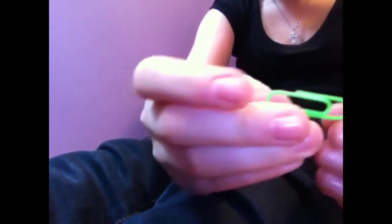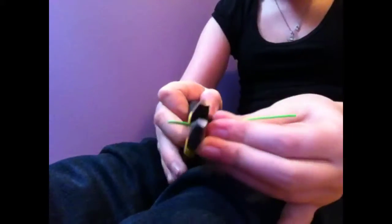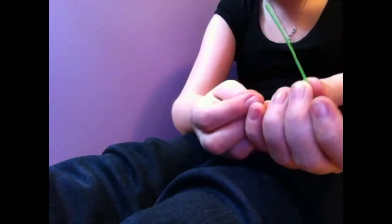What you're going to do is take one of your paperclips and bend it so it looks like that. Then you're going to take your pliers and cut it at the end, and it should look like that.